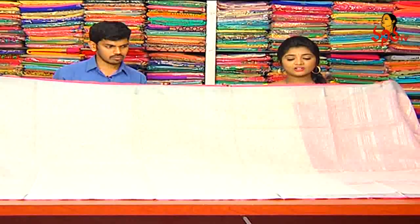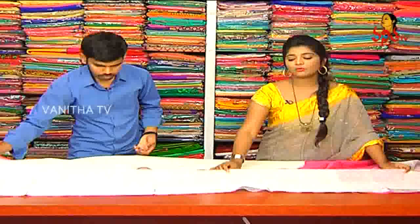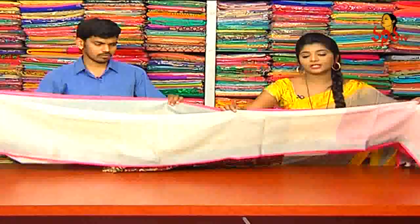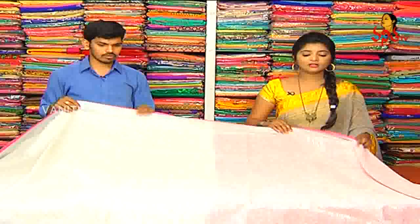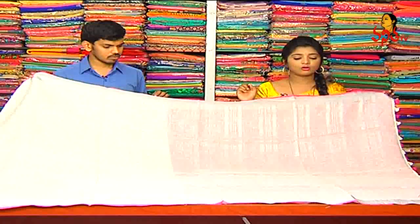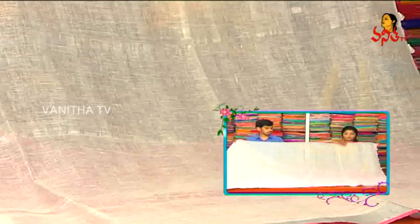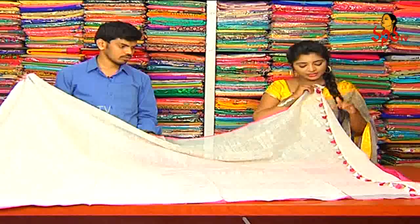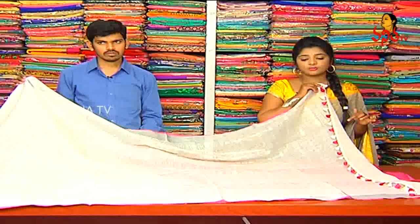We choose a pink outlook. We choose a silver color jerry border. We choose a pink color shade. We choose a light pink color combination. We choose a white color combination. We choose a silver color jerry. We choose a pink and white color combination.